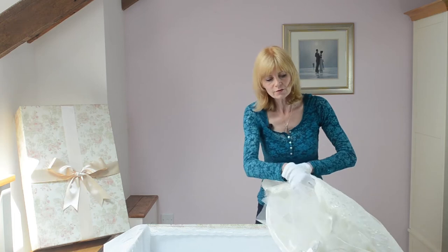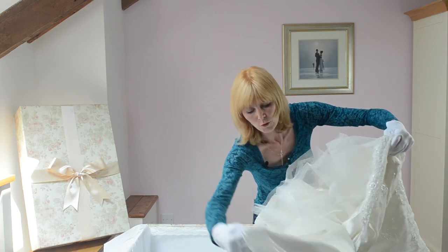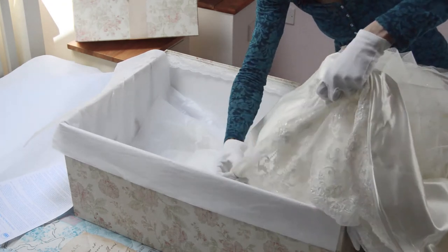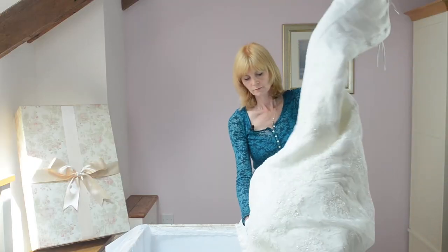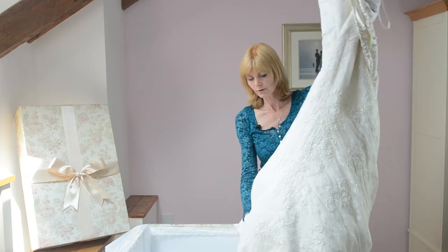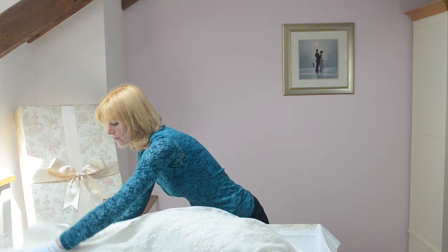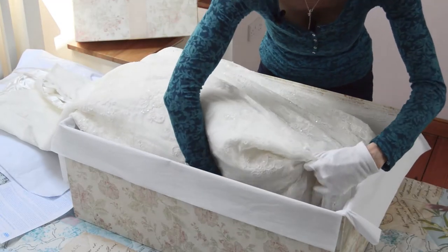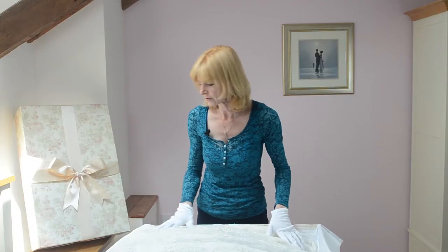Next you need to take the skirt and fold it inwards where it's bulky. I'm just lifting the dress up and I'm going to fold that skirt in like this, and then I've got the dress facing this way with the skirt going into the box. Now place some more tissue paper over this layer.